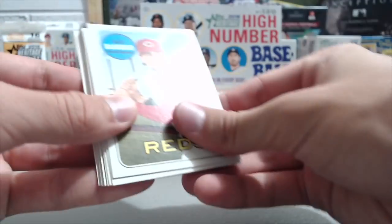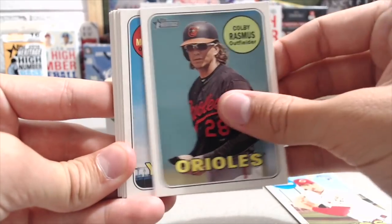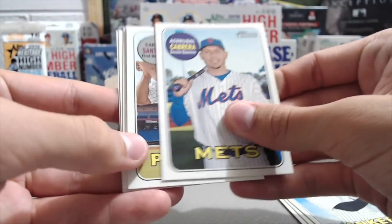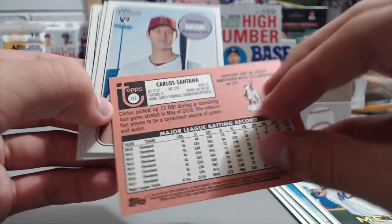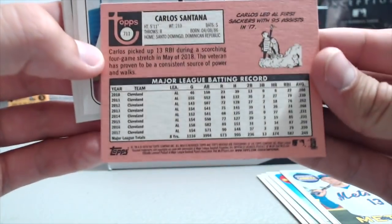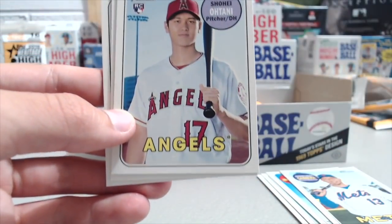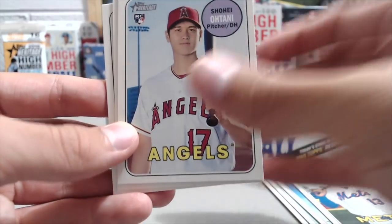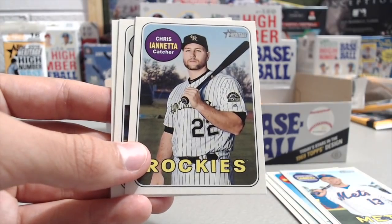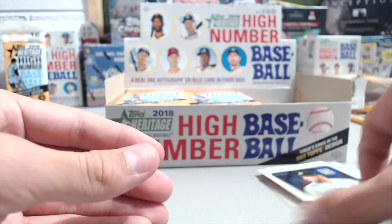Do they have the hotboxes in this stuff too? Oh yeah, yep — I saw it on a case break. They got one of those in a case. Zula Cabrera. Then we got a Carlos Santana — that's a high number short print, number 711. And then the Otani Rookie threw me off for a second. I was wondering if it was something special because of where it was, but it's just the base card, number 600.